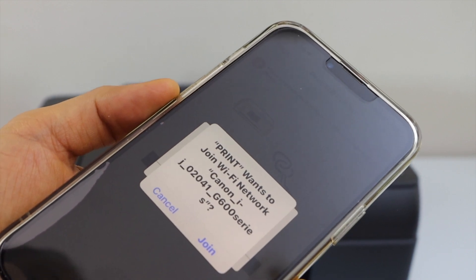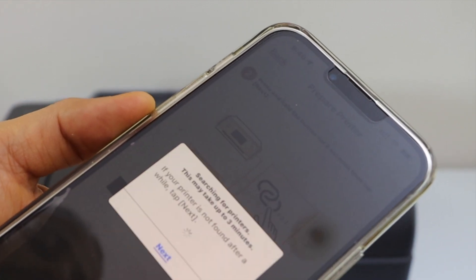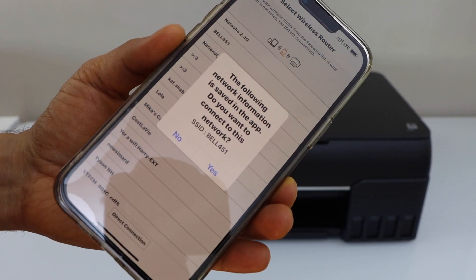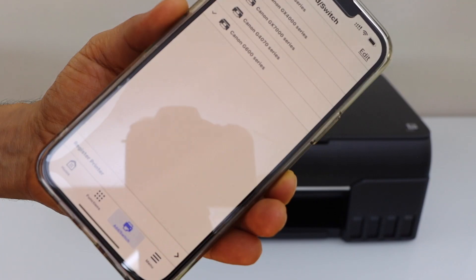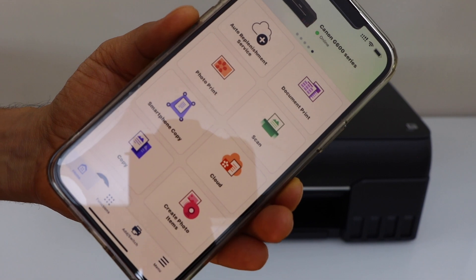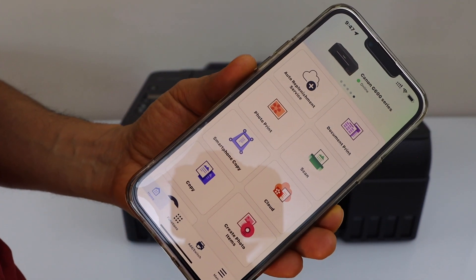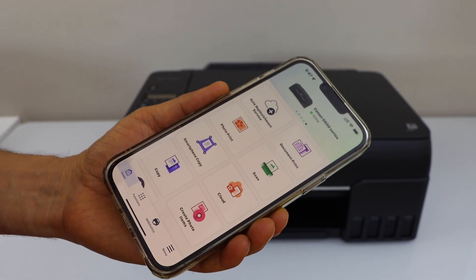On the next screen it will display 'Canon G60 series — Join'. Click on Join. It will display the wireless network of your home or office. Click Yes, and instantly you can see our printer is installed and ready to use for wireless printing and scanning using your home or office WiFi network and your smartphone.